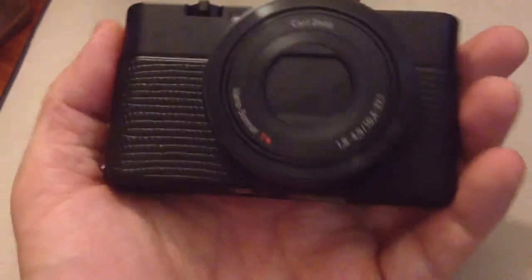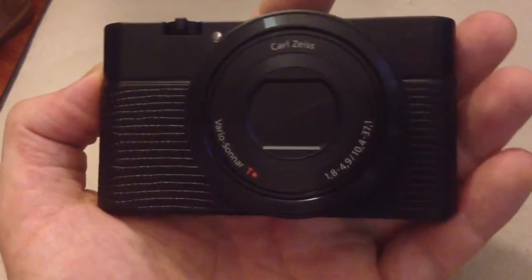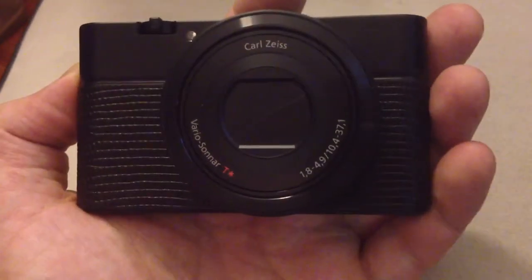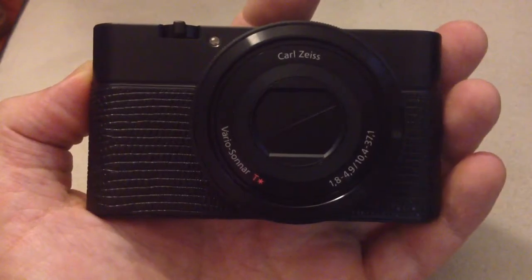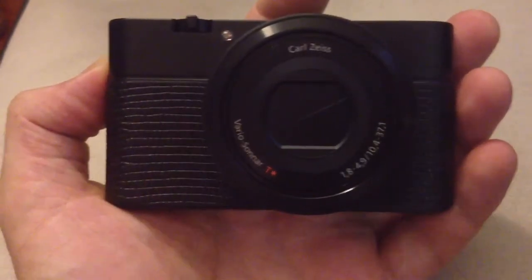They took a credit card, debit card, and I didn't have to go through PayPal, which is a blessing. So if you're thinking about one of these for the RX100 — a little Sony wonder — I highly, highly, highly recommend it.